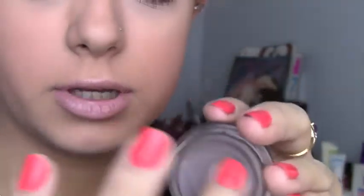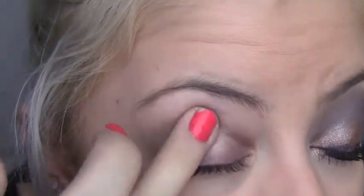Then going in with Toughest Taupe. Once again, just with your finger — clean it off. I always have baby wipes with me when I'm doing my makeup, constantly wiping off my fingers. Rub Toughest Taupe around and then dab it in your crease, on your crease, and above your crease.